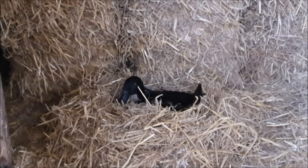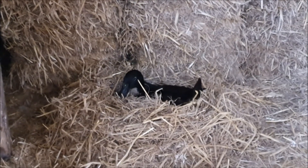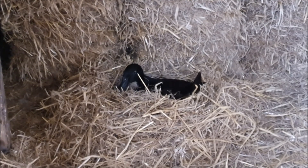Day three of broody duck watch. She looks like she's doing well on there. I'm not sure how many eggs are underneath her, but there is a reasonable amount.